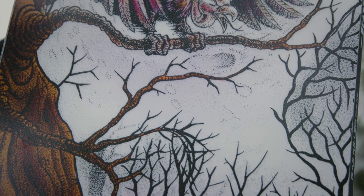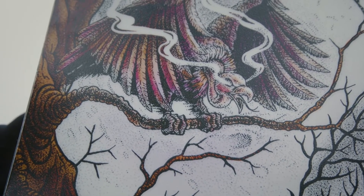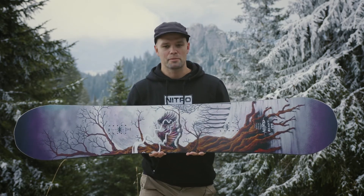As you can see in the graphic this year, the Beast is always hidden in the beauty. It has a twin shape, so the nose and tail are the same size in length. The stance is centered,